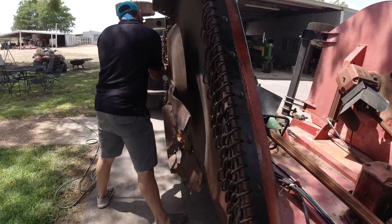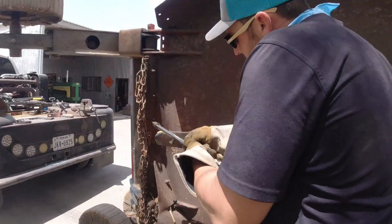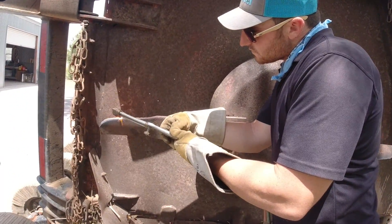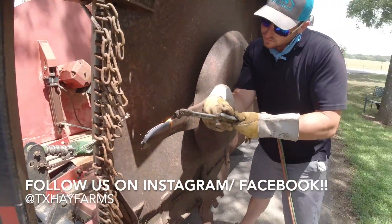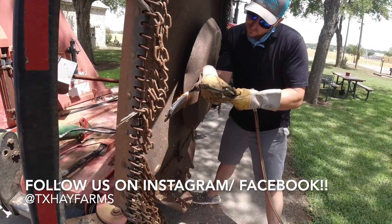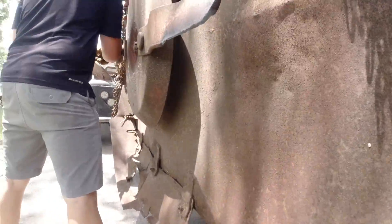We got a leak. Matthew's sharpening the blade for us with a torch. That's pretty good — just trying to put a little edge on it. We bought that place and we're going to take this shredder over and mow our new place with it.